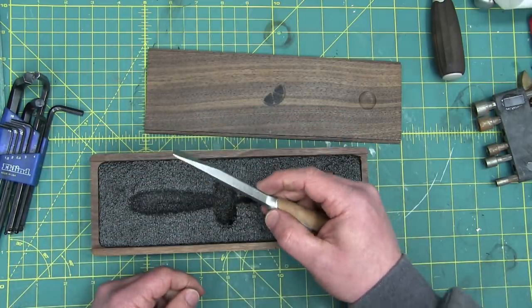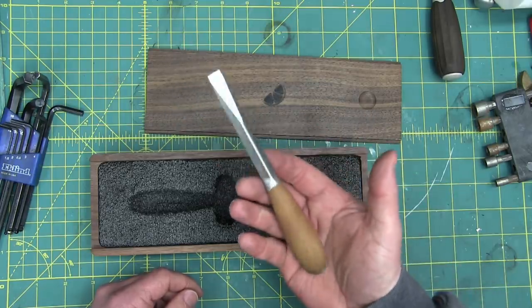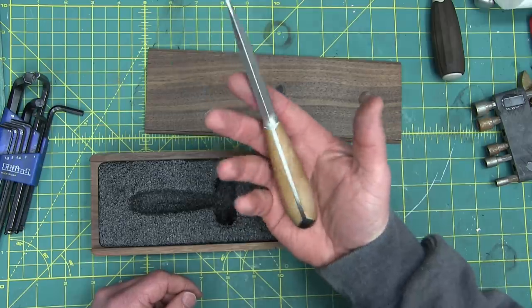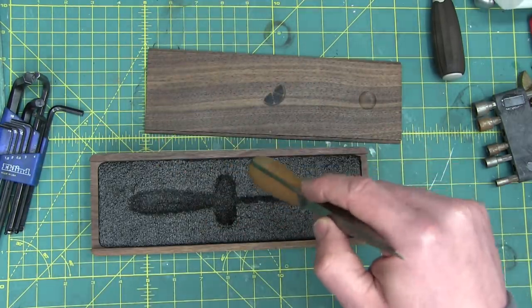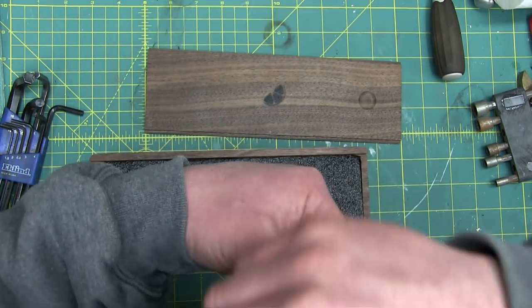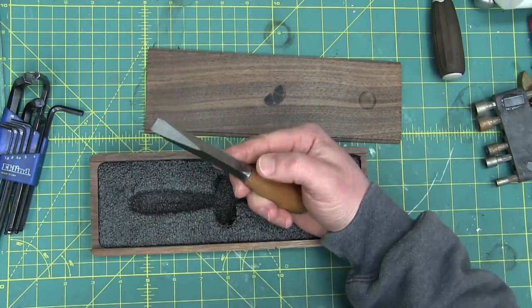Now, the thing about flat-bladed screwdrivers is if you have a small one — this is what I would call a side pocket size — just a nice size to fit in the side pocket of your coveralls or your Carhartts. Also in the front pocket here, fits for service guys. It's titanium, super light.